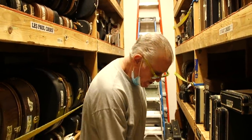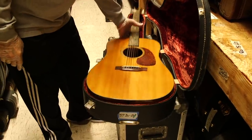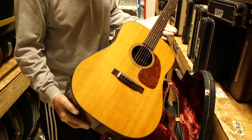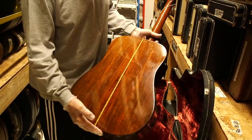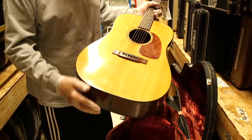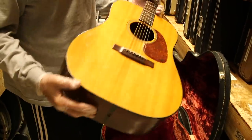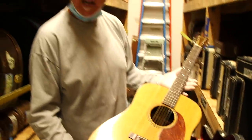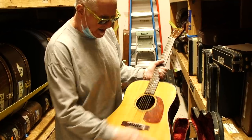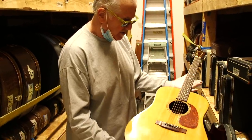This Martin acoustic is a dreadnought, but it's a very unusual guitar — a D21. Anything over 18 is generally rosewood or other exotic woods like maple. This is a Brazilian Rosewood 1957 D21 with a tortoise guard. It's got binding on top similar to a D18, so when you first look at it, it looks like a D18, but it is in fact Brazilian Rosewood. Spruce top, tortoise guard, rosewood bridge — just simple black binding. A cross between the D18 and the D28. It's a very cool guitar.